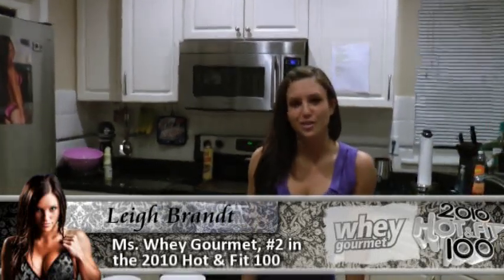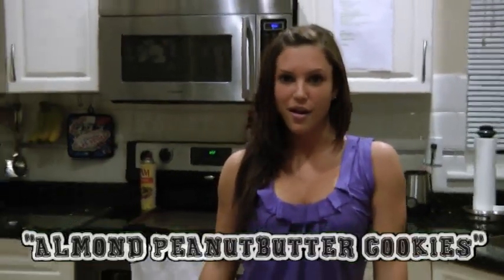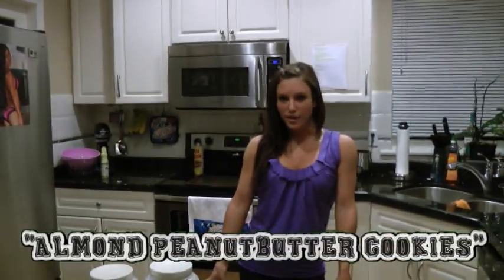Hi everybody, Leigh Bront here, Ms. Wei Gourmet and number 2 in the Hot & Fit 100, thanks to Insight Fitness Magazine. Today I'm going to show you how to make almond peanut butter cookies.